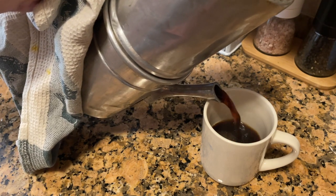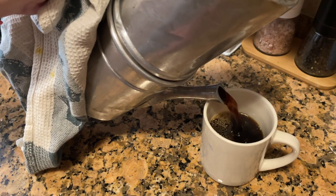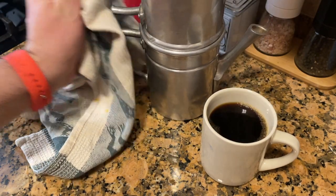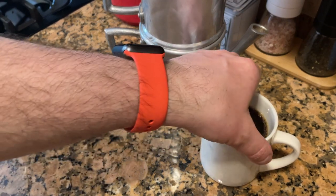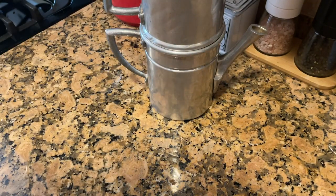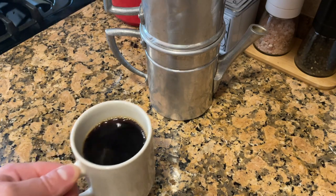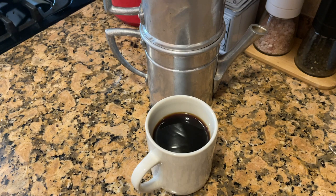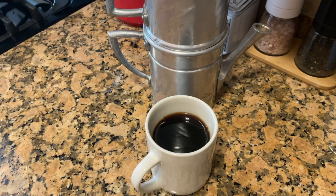Look at that nice coffee coming out! Your grandma will be proud of you. Oh man, that's good. This is pretty much it — this is how I'm going to make coffee from now on. I don't think this pot will give out anytime soon. Thanks so much for watching.